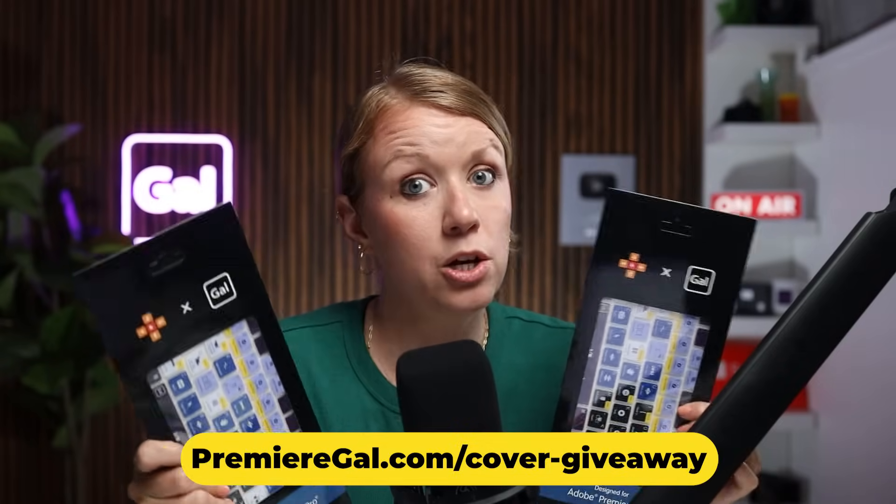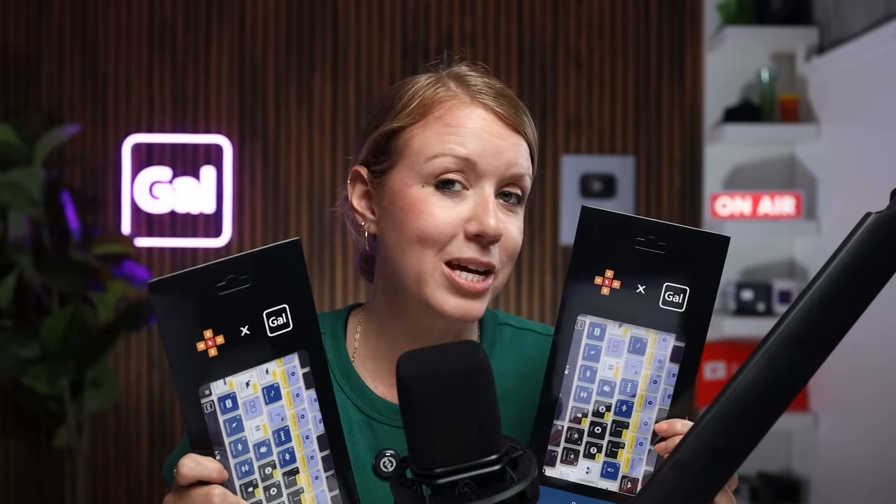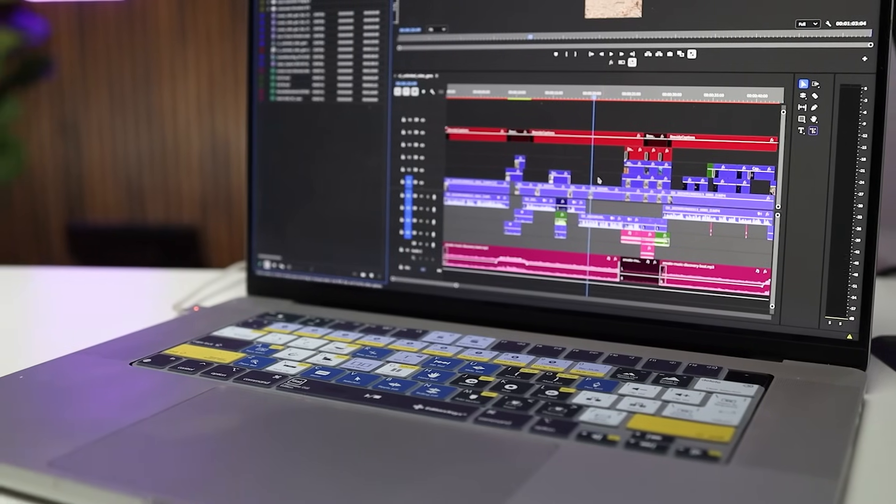It can be any variation of that. And three, you need to fill out the form in the description box to enter, so I have a way to contact you. The winners will be chosen at random using one of those internet generator thingies, and you'll be notified by October 1st if you win.